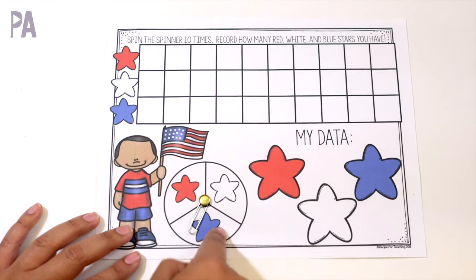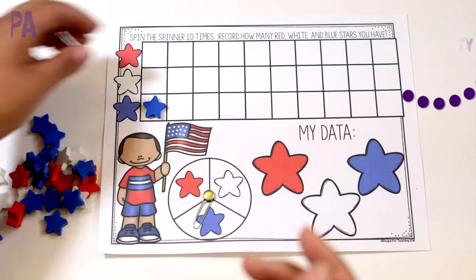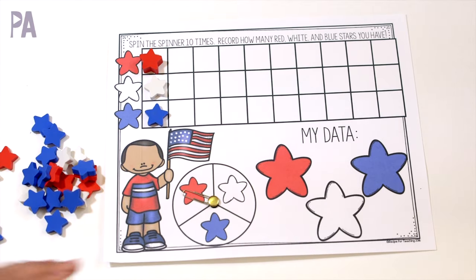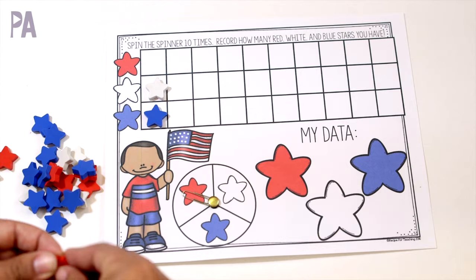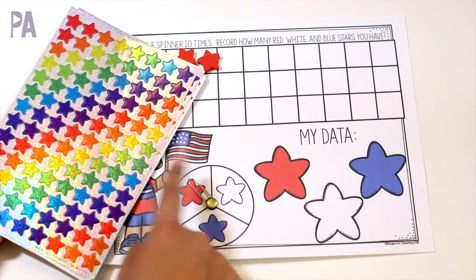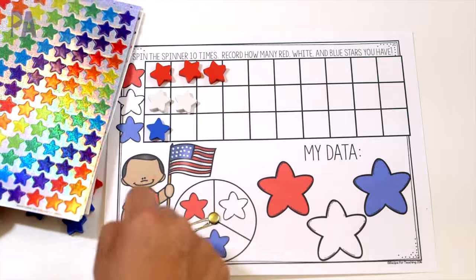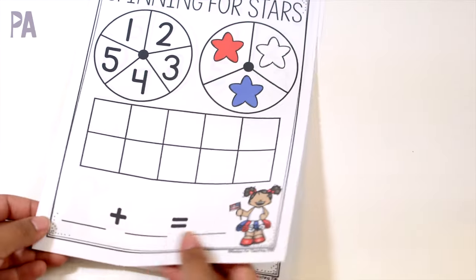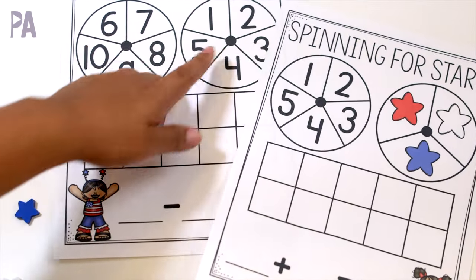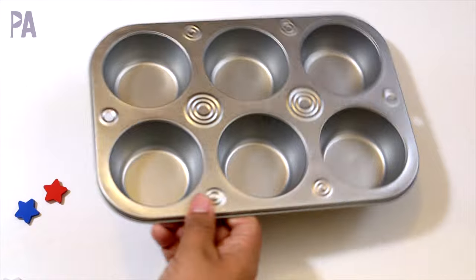You spin it with a paper clip, land on a colored star, and put a little tally each time you land on that star. You can also record the number in the star if you'd like. This is super cute and really easy. If you don't have the red, white, and blue stars, just cut out a circle of paper, attach a sticker, and you have a spinner. This printable pack also came with adding and subtracting — you put a spinner on each one, spin, put down your stars, count them up, and do your math problem.